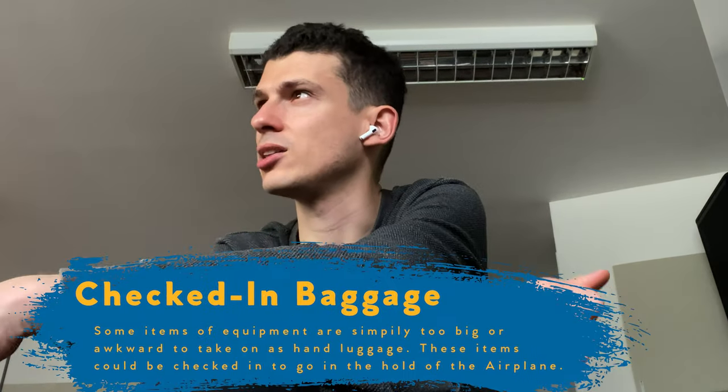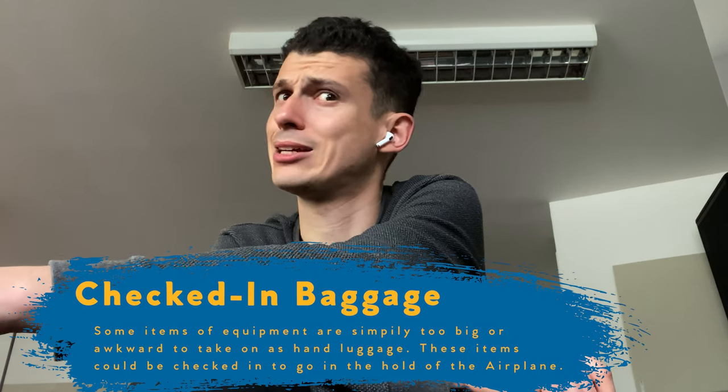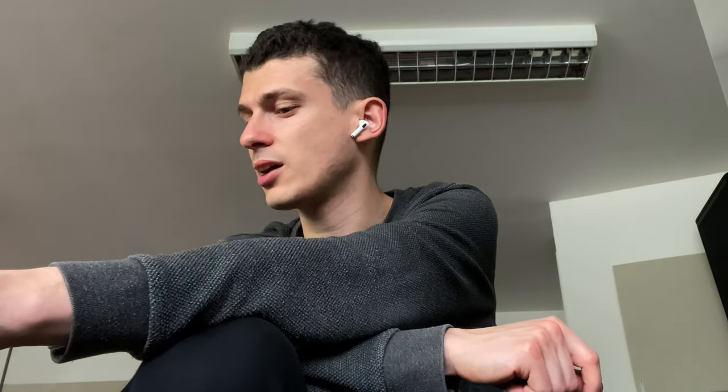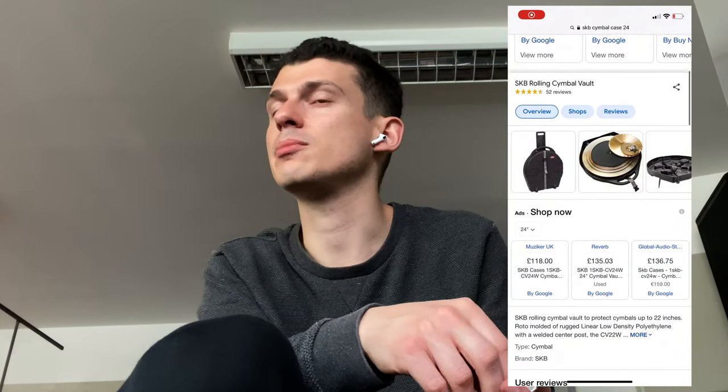You would have to check in the cymbals because of the size of them usually, unless you get someone really gracious and you've got like a soft bag with cymbals that are probably not bigger than 20 inch. I remember you were asking about whether the cymbals should be hard case or soft case. And I said it depends how much you care. So you could do a soft bag — it is a risk. I'm a big fan of the SKB cases; they've got a lifetime warranty.